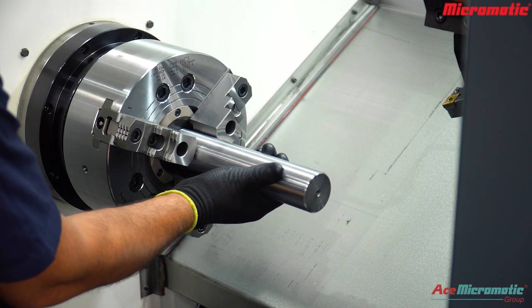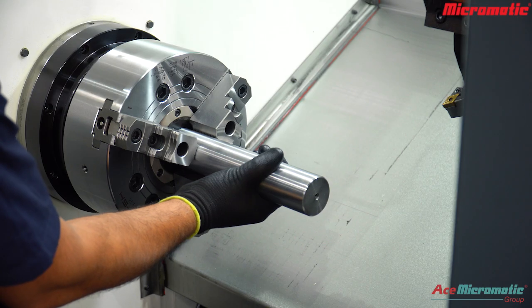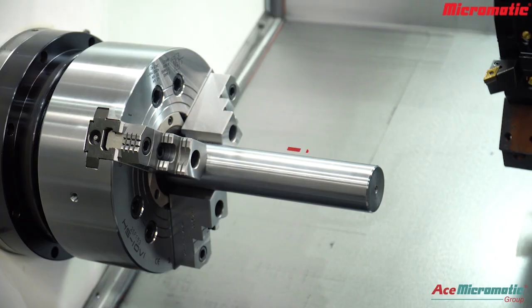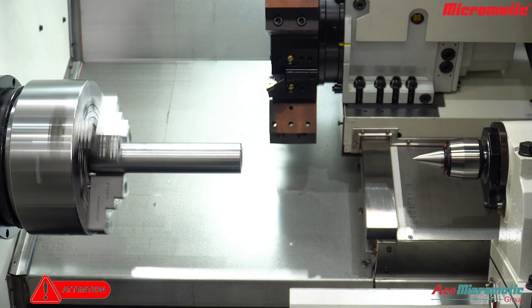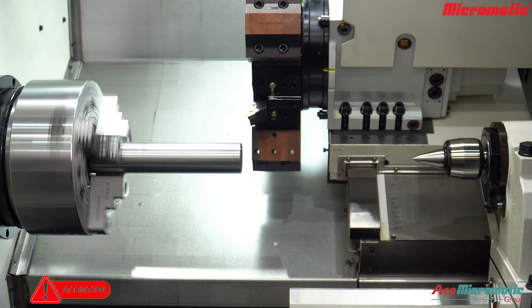Here is the component mounted in the spindle chuck for turning. The length of the component is 250 mm and the diameter is 50 mm. If turning is done in this condition, the component will deform.